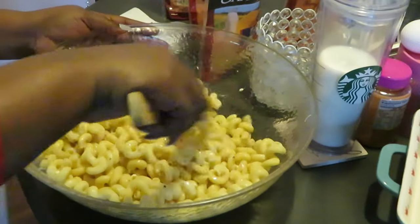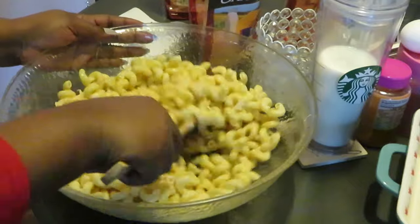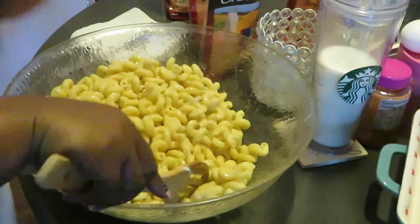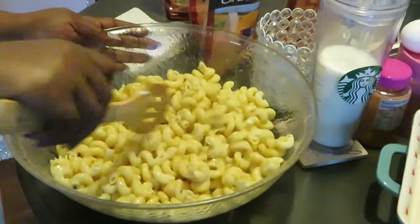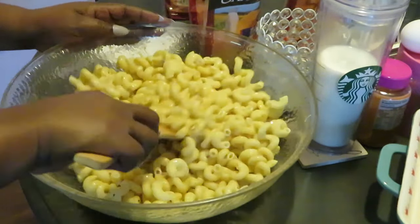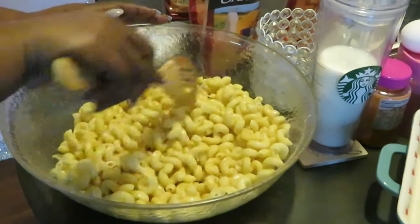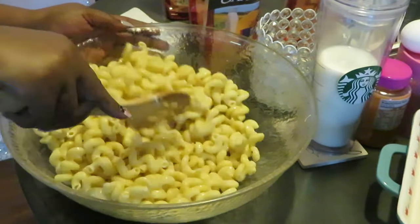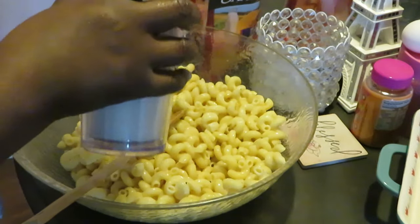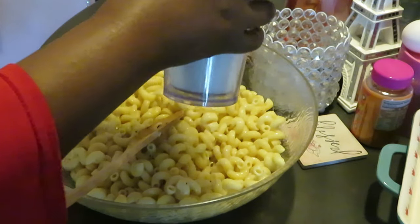I'm showing you my quick version and I'm telling y'all my quick version tastes as good as my other versions. Most of the time when I'm cooking I'm doing this quick version. Get that all mixed up, make sure our butter is nicely melted and all our noodles are coated. I'm gonna add about a cup of milk.